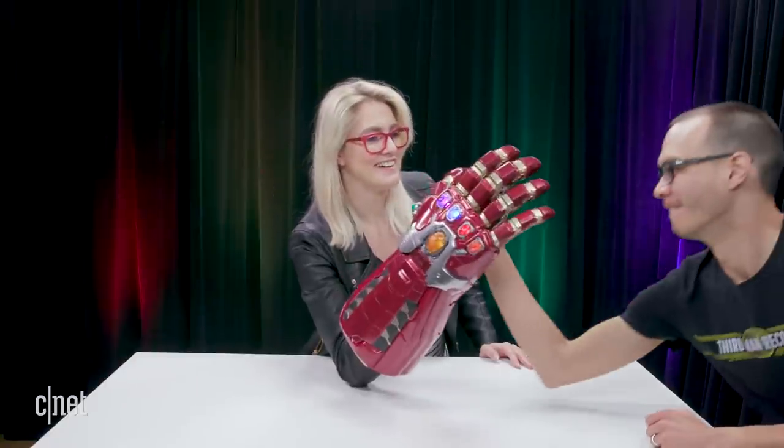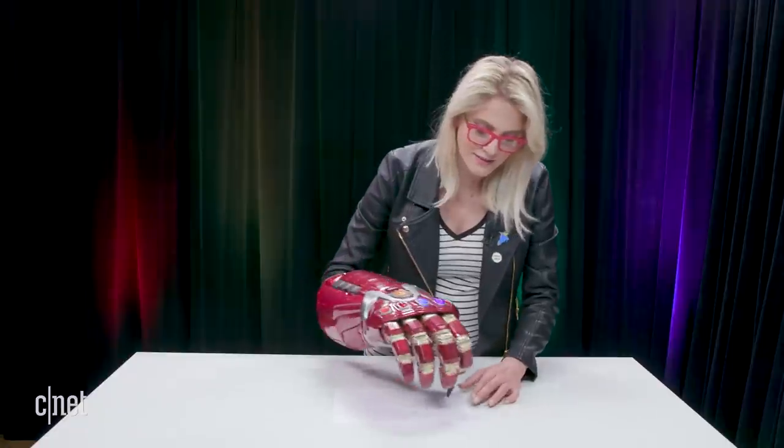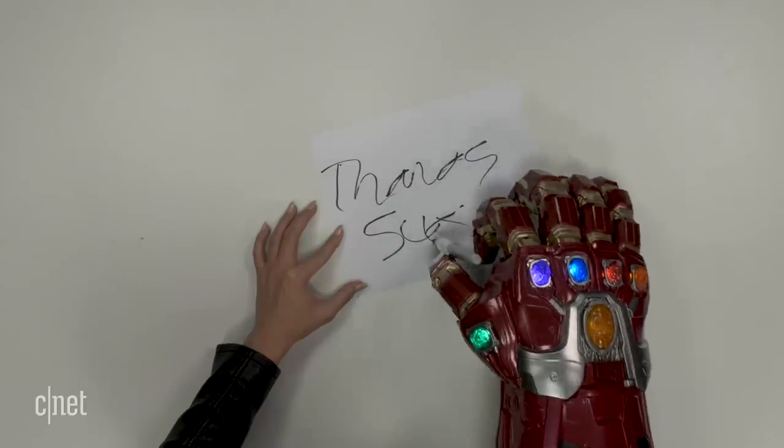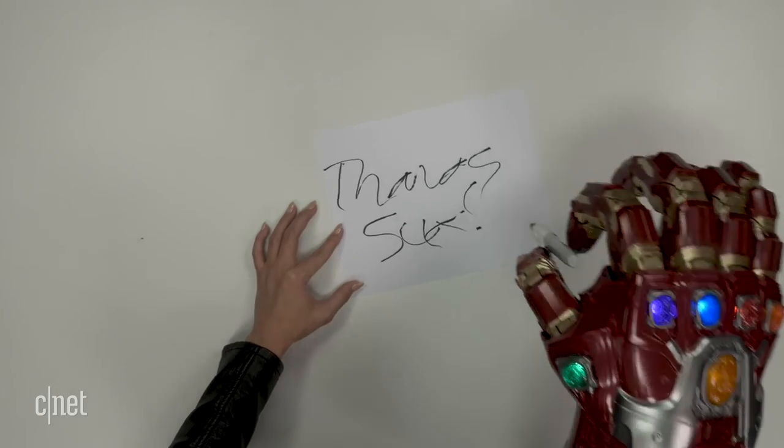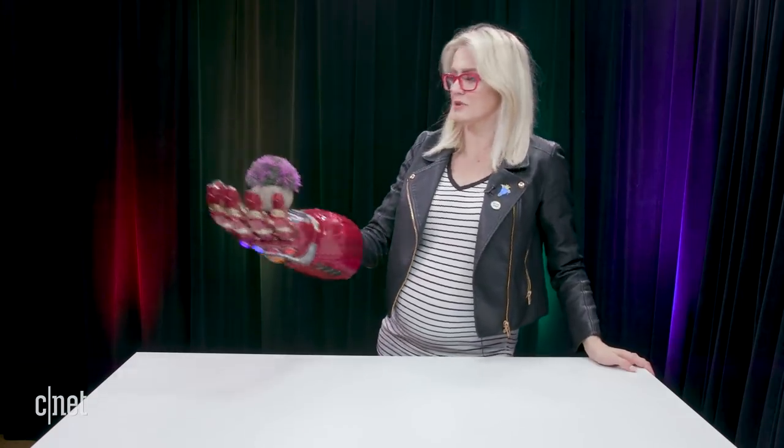I feel like I can do so many things with this. Thanos sucks — high five! I think it really pulls the room together.